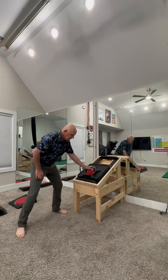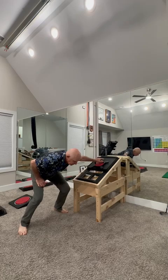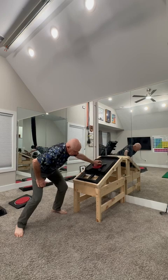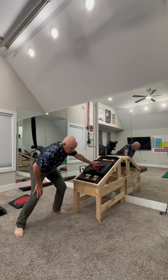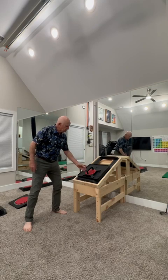We're going to drop down like we did before, but we're going to rotate externally and push out. Keep a little tiny bit of down pressure, just enough to keep that spacer in the hole, and do three to five of those. That was external rotation abduction.